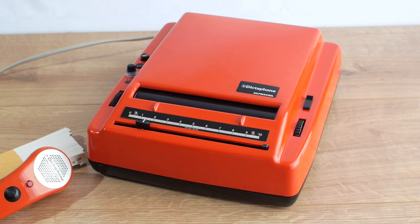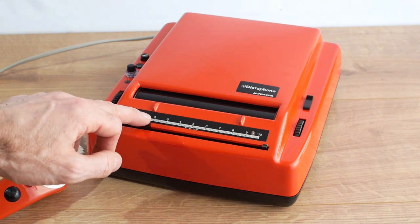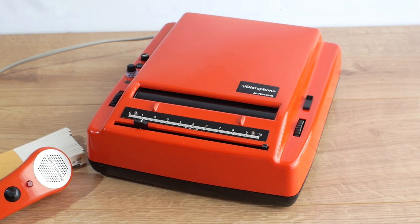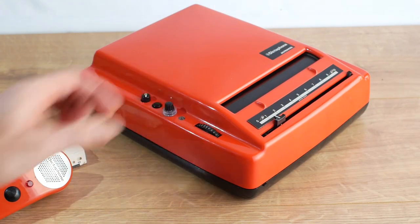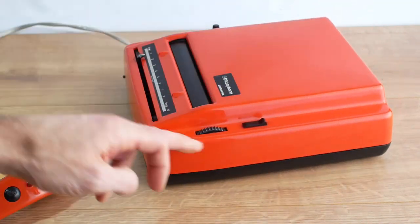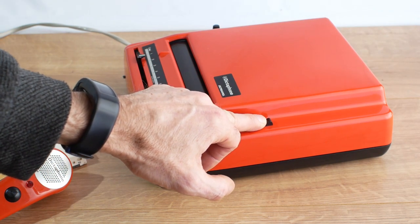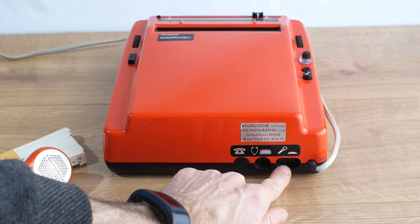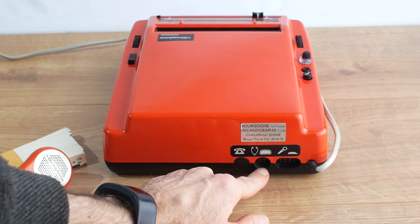Looking around the machine, the sound sheet is inserted onto this drum here. The record head you can position anywhere on the recording with this little knob here. You've got the volume and tone pots here and the on and off switch over there. On this side, this switch pushes a bar magnet against the sheet and completely erases it. On the back you've got the microphone input and a headphone output, which I think also takes a foot switch.